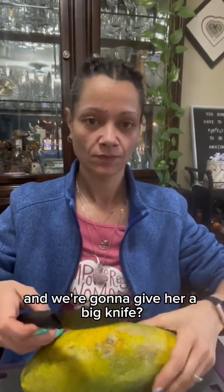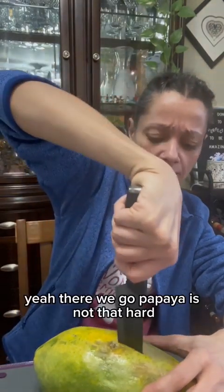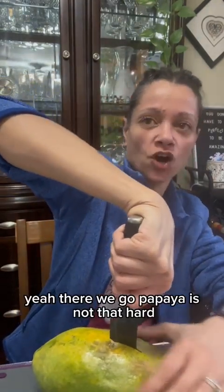You've already cut yourself once today. Oh yeah, I forgot about that. She's already cut herself once and we're going to give her a big knife? I'll use this one. This should work. There we go. Papaya's not that hard.